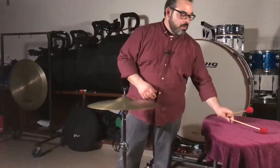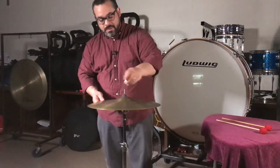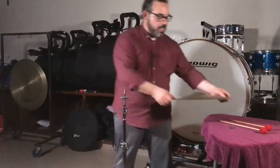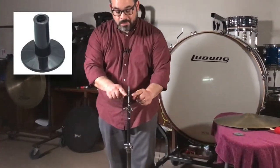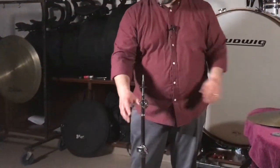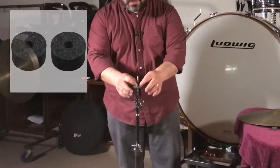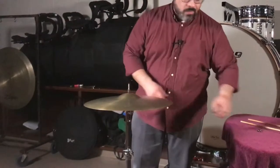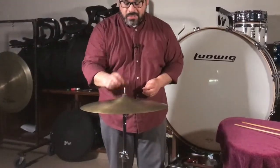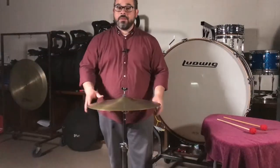Some other things to keep in mind when getting the best sound out of the suspended cymbal is the stand itself. You want to make sure the cymbal stand has a plastic sleeve — this supports the base of the cymbal as well as the sides of the stand — so that you don't have a metal cymbal against a metal stand, and you want to try to eliminate any extraneous noise. I have a felt washer that lays on top of the base, and my cymbal sits right on top of the felt washer. I have a second felt washer that goes on top of the cymbal, and then a wing nut to keep everything in place.